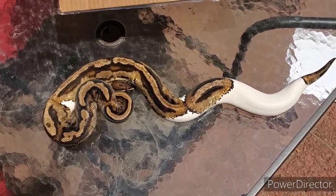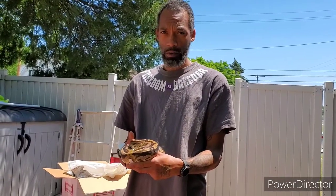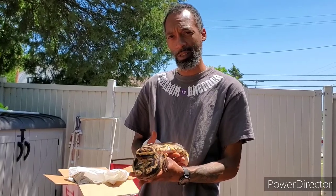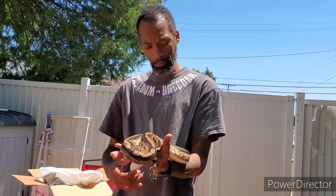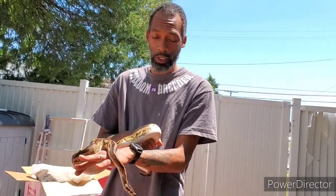Man, I'm charged right now, y'all don't understand. Nice new pickup for the collection. Like I said, I got some plans for this boy — I needed some piebald in the collection anyway, so might as well grab a proven breeder male and plug it in right away. Big shoutout to the Kundalini Serpent again — go check them out, go check out the Nicki Dandy Clown. It's insane. But till next time, y'all.